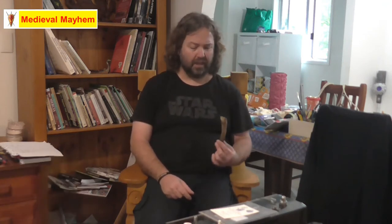Traditionally, needles can be made from things like bone, wood, or shell — in fact, all kinds of different things. However, today I'm going to use a piece of bone.